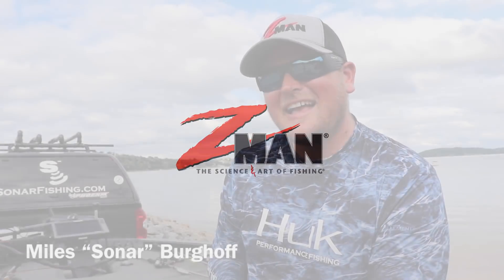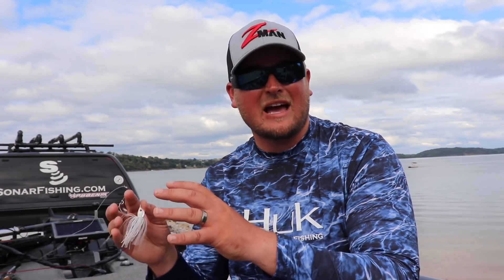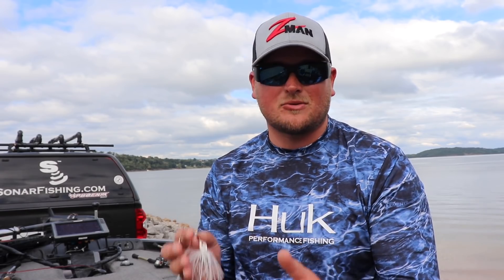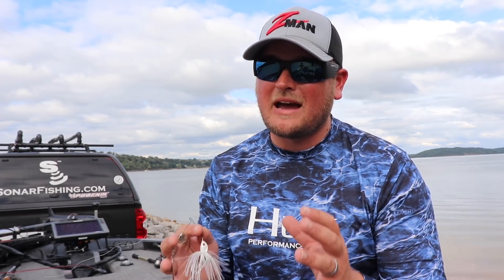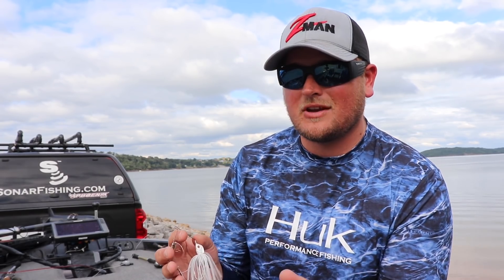What's going on everybody, Sonar here. Fall is right around the corner — cooler temps are on their way, and with that comes the migration of shad from the main lake to the backs of the creeks and pockets. The bass are right behind them and they put the feed bag on. One of the best tactics for catching these shad-gorging fish is with a spinnerbait.